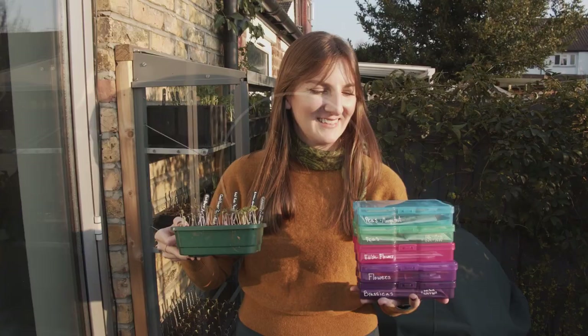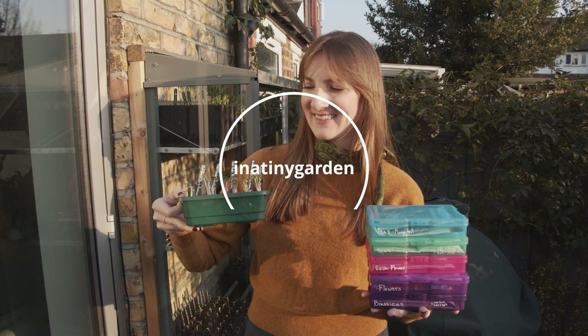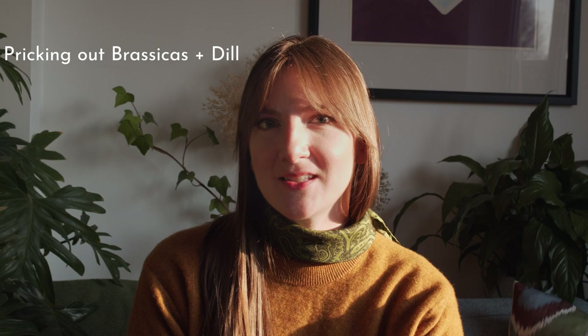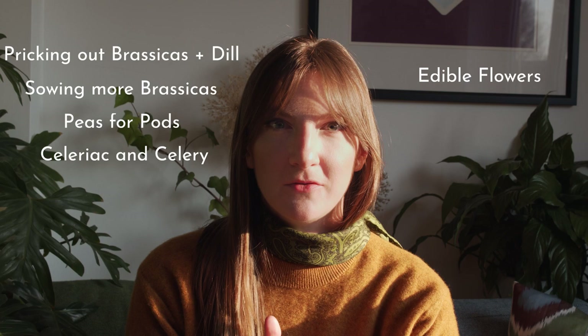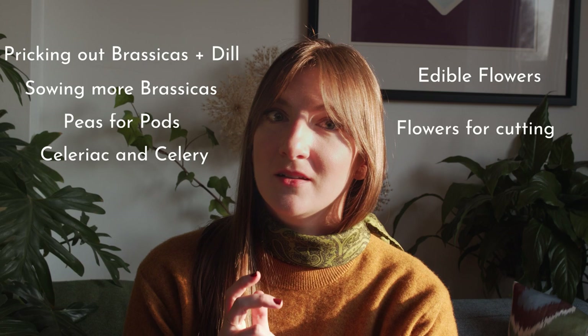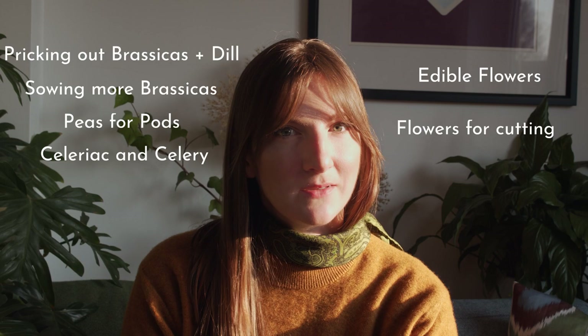Welcome back to In a Tiny Garden Propagation Series. Today I'll start by pricking out the brassicas we sowed last week and sowing a couple more brassicas including early cabbage. I'll also be sowing some peas, some celeriac and celery, some edible flowers including cornflower and calendula, which are also great for the veg patch, and some flowers including straw flowers for the cut flower patch. I might be sowing a luffa at the end, and I'm also going to start my Brussels sprouts. So let's get started!